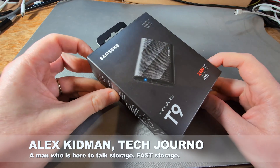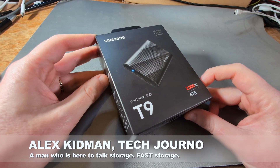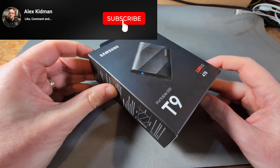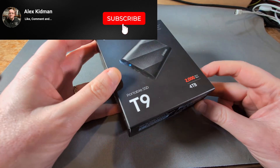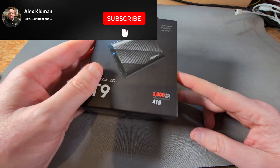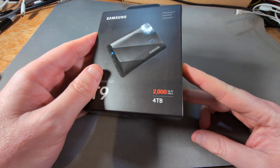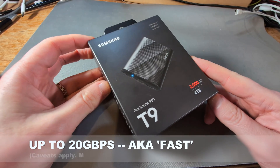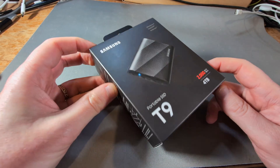Hey there, Alex Kidman here, and today I'm taking a look at the Samsung T9 portable SSD. It's Samsung's latest external SSD drive and the point of this one is speed — as you can see from that big red number there, up to 20 gigabytes per second. That's fast, under certain circumstances, which I'll get into in the review.